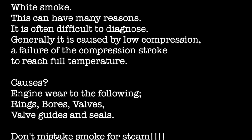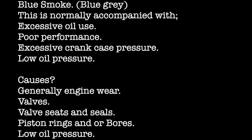Blue smoke is normally accompanied by excessive oil use, poor performance, and excessive crankcase pressure. The causes are generally engine wear — things like valves, valve seats and seals, piston rings and bores, or low oil pressure. All of these point to you burning oil.